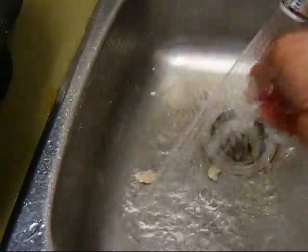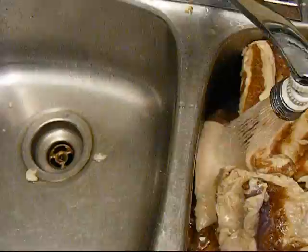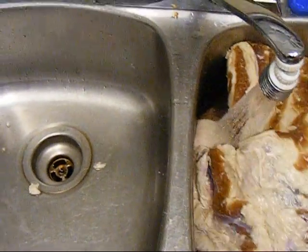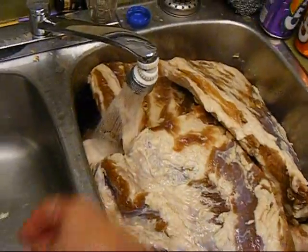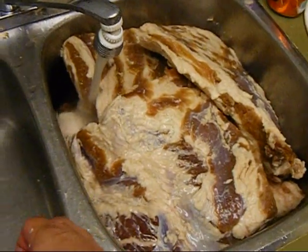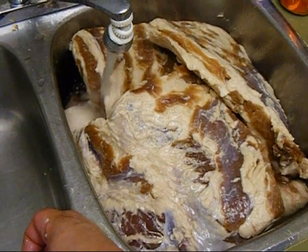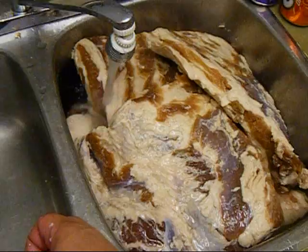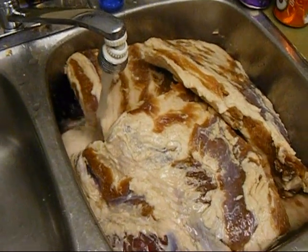I thought it was just fine. In any case, we're going to put a little water in here and let it soak for maybe an hour or so, and then it will go out into the garage. I've got a place rigged up for it to hang, and it's going to have to dry for about a day, because apparently you want it to be nice and dry to the touch when it goes into the smoker. More later — bye.